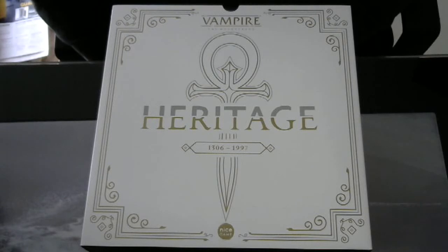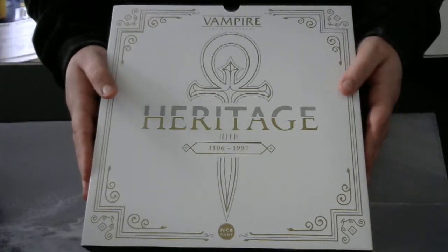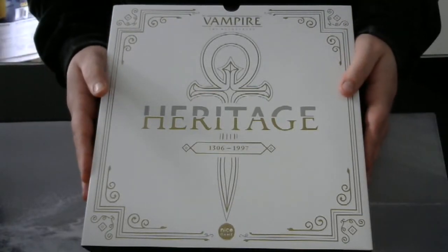Hello and welcome to my unboxing video of Vampire the Masquerade Heritage. This is the Kickstarter edition of the game.